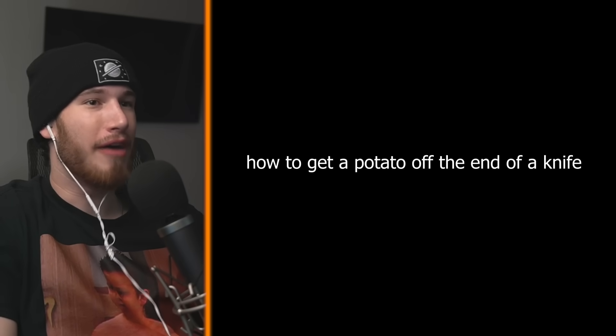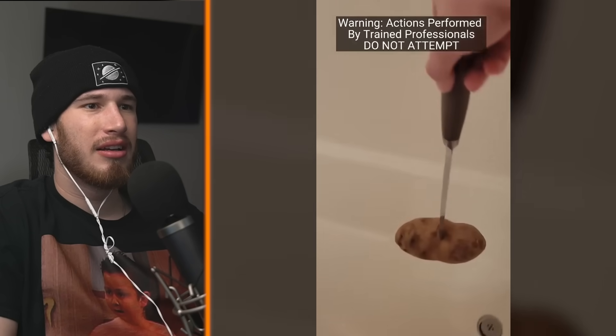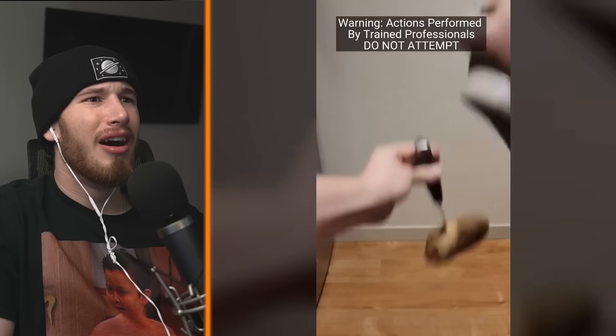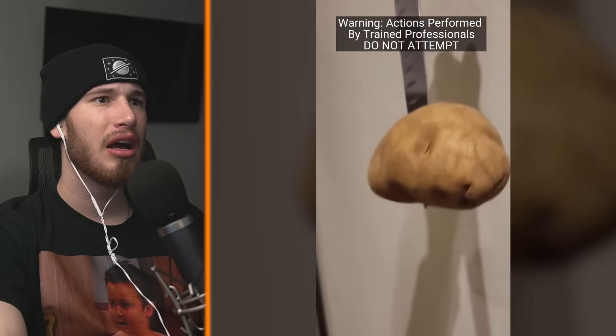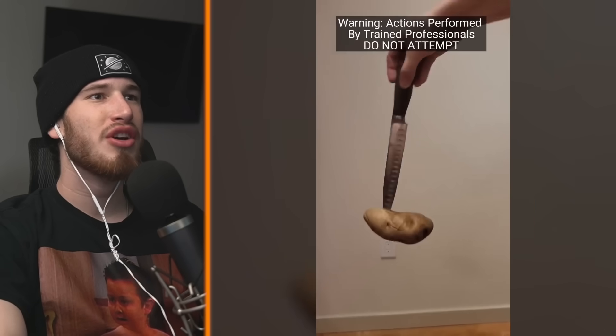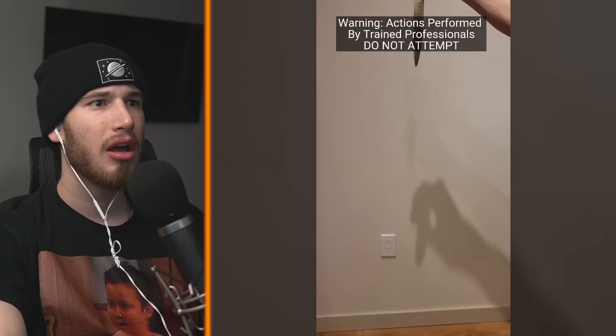How to get a potato off the end of a knife. Just take it off. A lot of you were asking how I get my potatoes off the end of my knives, and there's really only one correct answer. So many people think just whack it with the shoe, but it doesn't work — the knife just digs deeper and deeper into the potato. So what do you do? I usually accelerate them both downward, then abruptly stop the knife, and the inertia of the potato keeps it going.